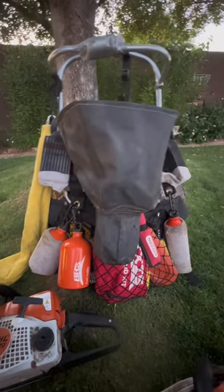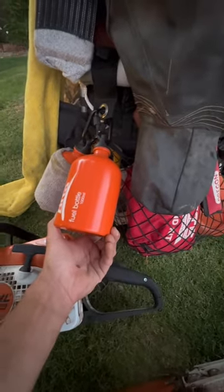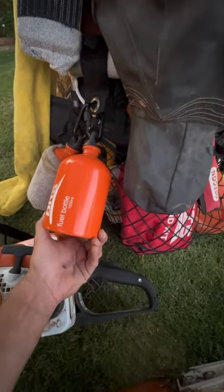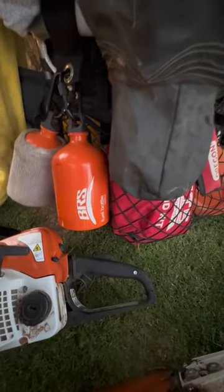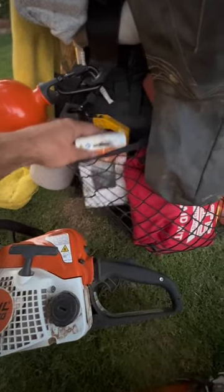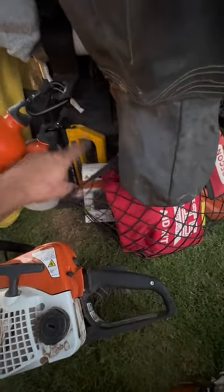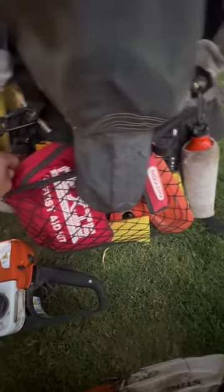I have two fuel tanks, a thousand milliliters — I have this one and another one. And I have extra chain, a stapler, my tags, and a first aid kit of course.